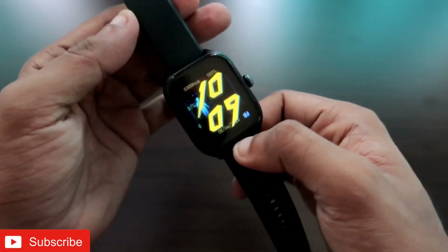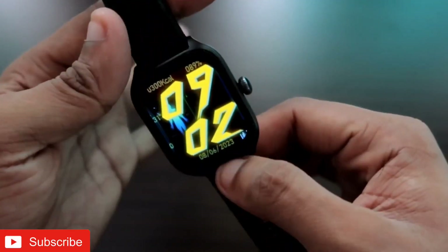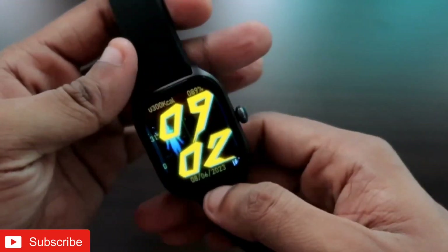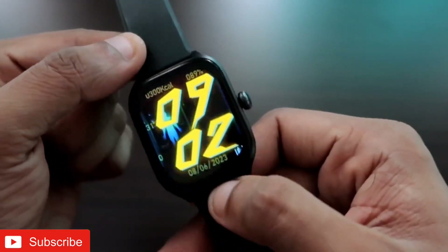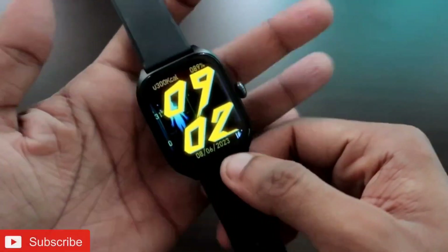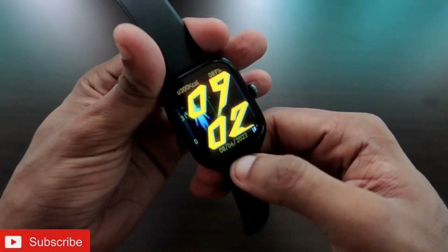There are really a lot of watch faces which you can install, so if you want to install this type of watch faces on this smartwatch, make sure you are watching the video till the end. Hey guys, back with another video for my Addicted Vlogging channel. In this video I will be discussing how we can install third-party watch faces on the Amazfit GTS4 smartwatch.